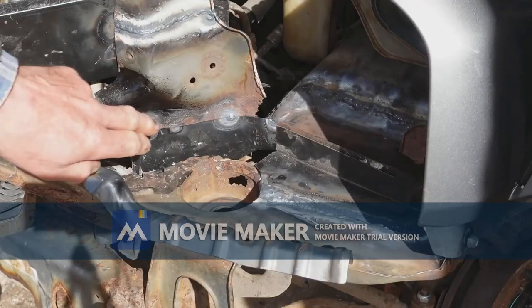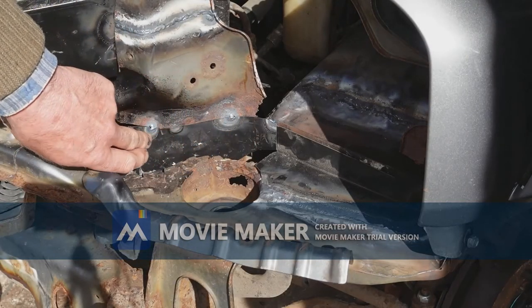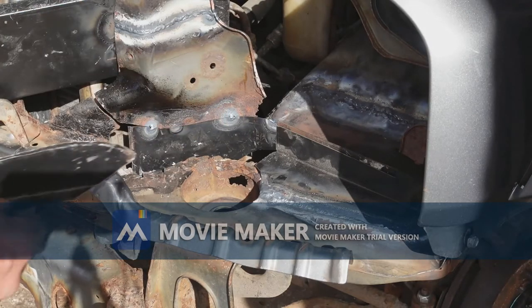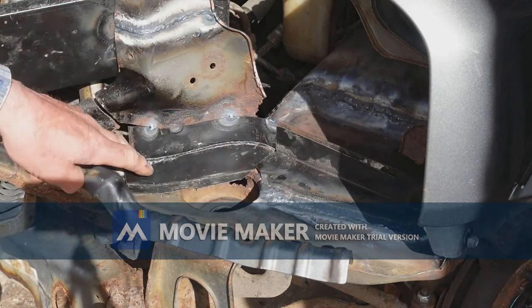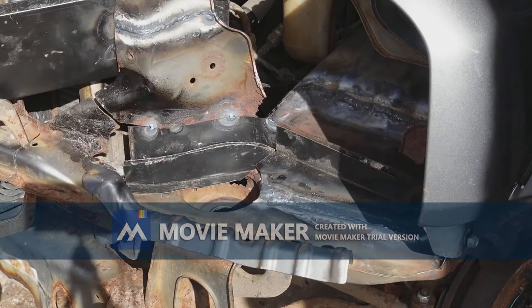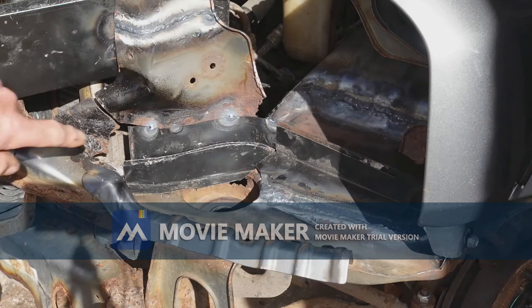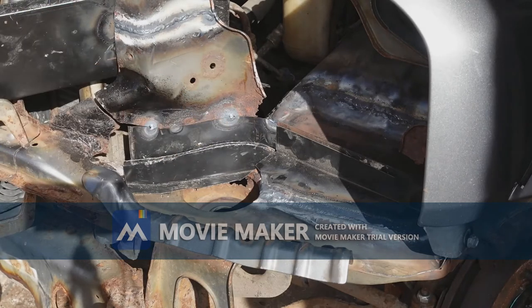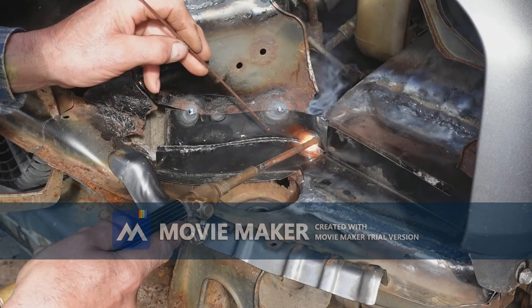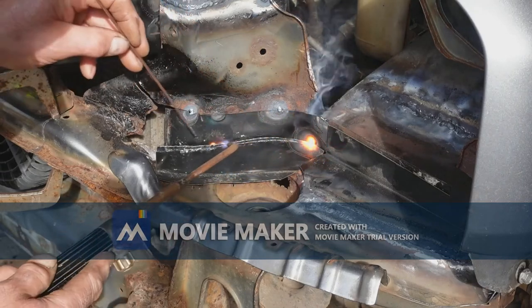The next piece I've put on is this piece here, which I've tacked to the body. I then weld those two pieces together and tack it on to the moveable portion, then cut through these tacks and weld the whole thing up on the bench. It's a slow process but you get a really good weld this way.